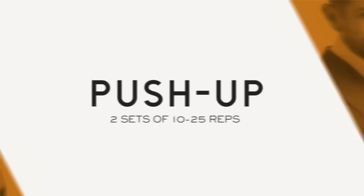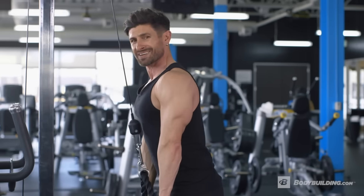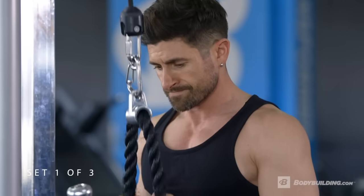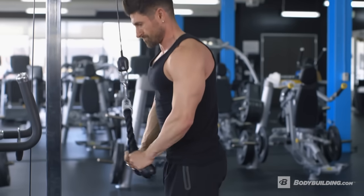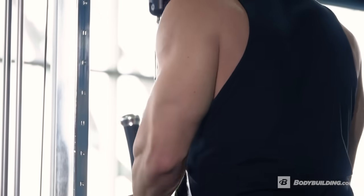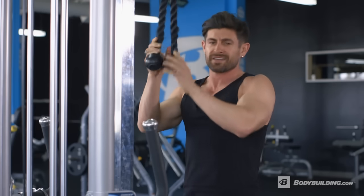Next up is rope push-downs. The first tricep exercise is tricep rope push-downs. We're working the triceps, so you've got to make sure when you come down, you're squeezing with a pause. You come up 90 degrees — don't come all the way up. We're going three sets, 12 to 20 reps. So on fire, it's ridiculous. For rest, only about 30 seconds — you don't want to rest super long. Make sure those arms and triceps are getting the best workout they can.